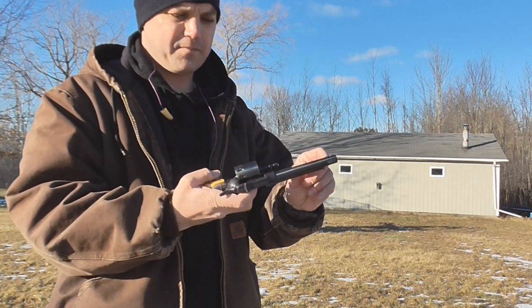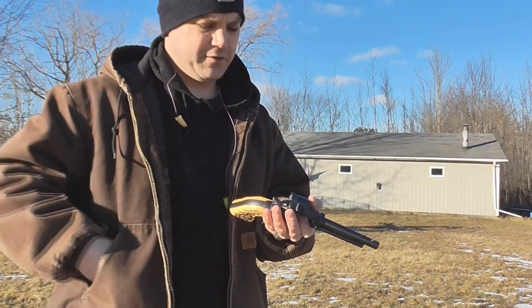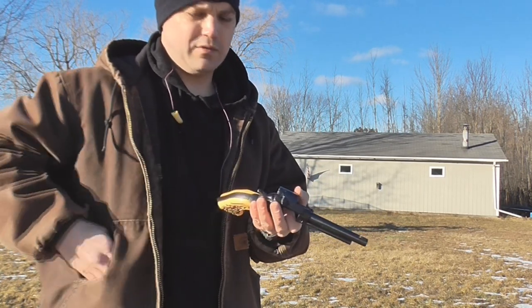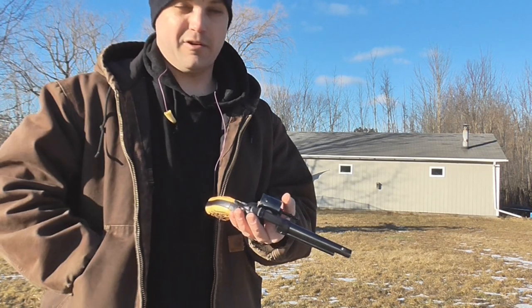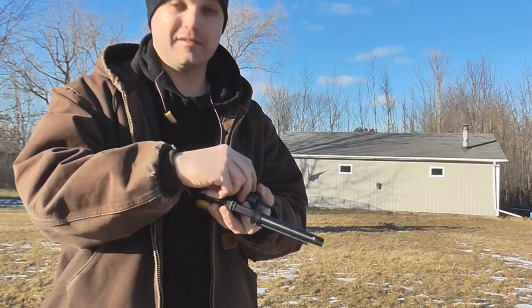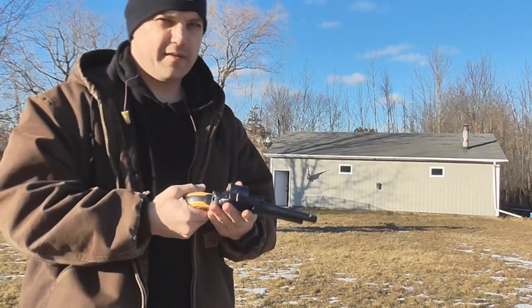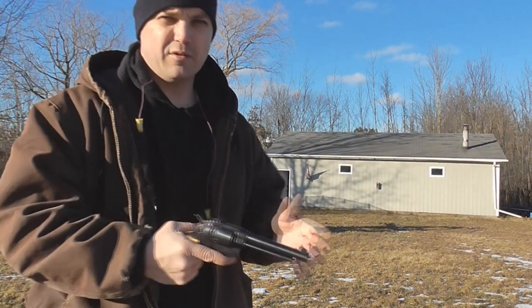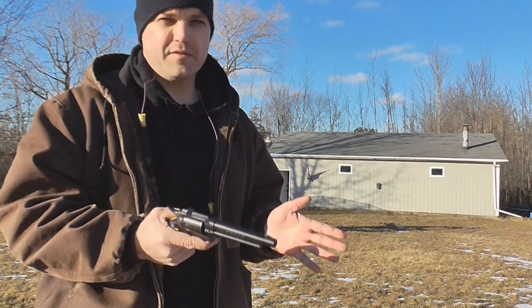Let's give it a couple shots at 15 yards. It's a cinch to load — you push this lever forward and it'll kick the gate out. It's a nine-shot, not a regular six-shooter. In .22 long rifle it does the job just fine. I don't know if you could find a nine-shot speed loader for this — let me know if you find one, that'd be kind of neat. And there's nine.